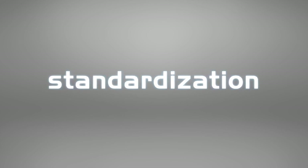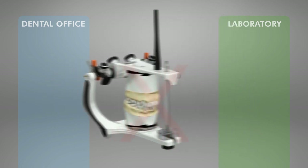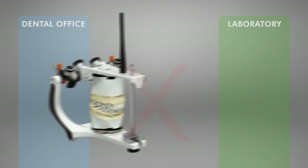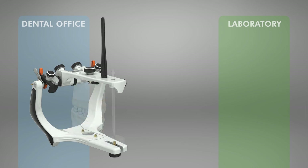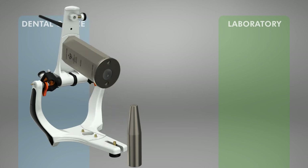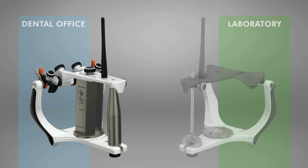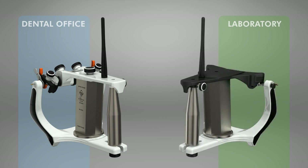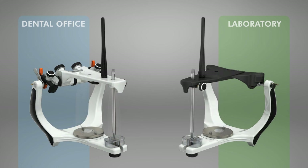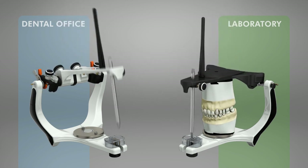Standardization. With the standardization system, the dentist is no longer required to send the articulator to the laboratory — just the pre-mounted casts. Using a calibration and gauging kit, the standardization is made by fixing a compensating disc in the lower frame of the articulators, so that the three-dimensional differences which might exist between them are eliminated, thus allowing the exchange of casts. The standardization system makes the mounting process easier.